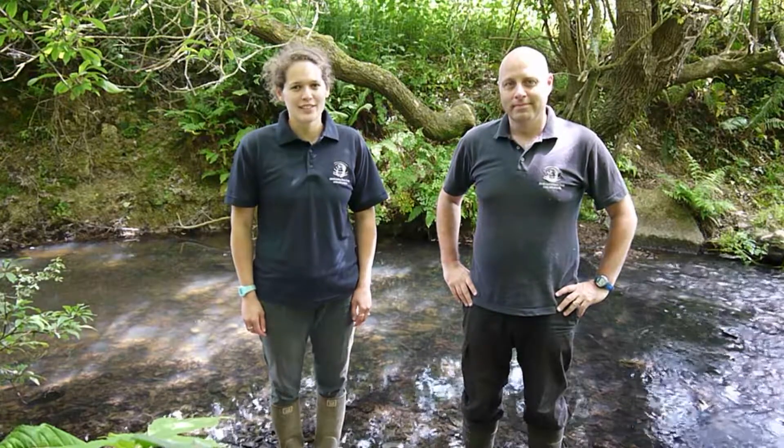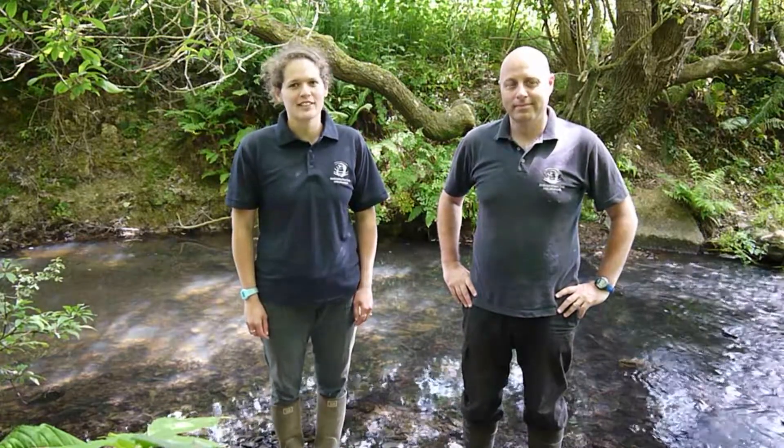Hi, I'm Lydia Deacon and I work for West Country Rivers Trust. In this series of films we'll talk you through signing up to our West Country Citizen Science Investigation Scheme. Hello and I'm Simon Browning. I work at West Country Rivers Trust too and I'm just here to tell you a little bit about the CSI scheme.